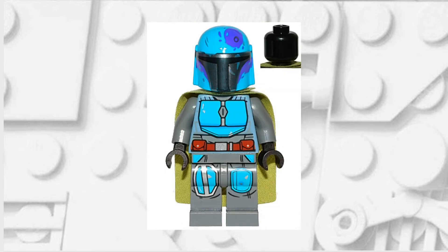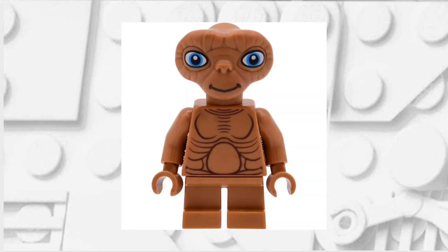The cape comes from this Blue Mandalorian which appeared in the Mandalorian battle pack. Finally, the head and the hands come from this ET minifigure.